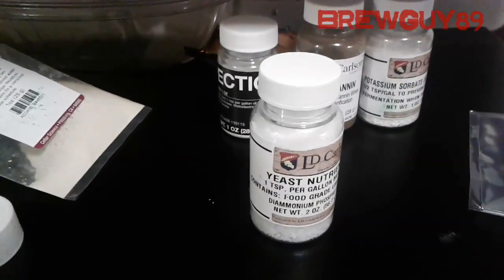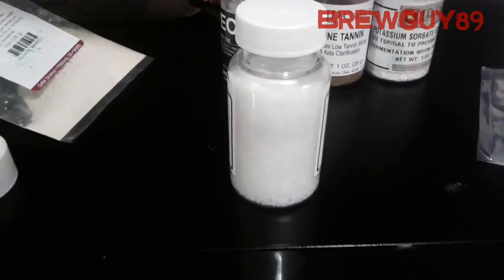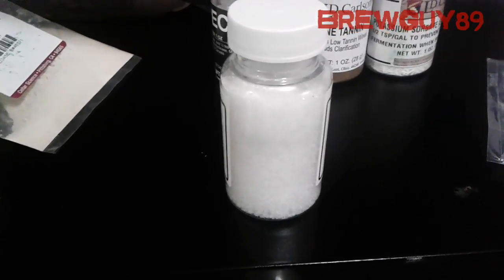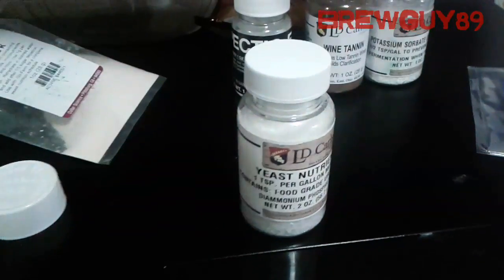You can make fermented drinks without yeast nutrient, but if you find it's a little too sweet or wasn't fully fermented, you might want to look into using a little bit of yeast nutrient next time to really finish out the entire fermentation.